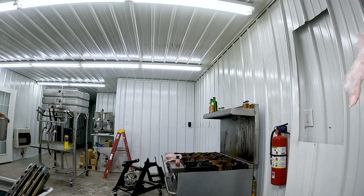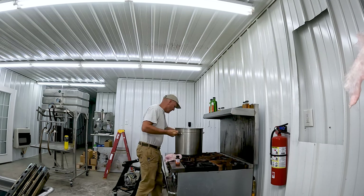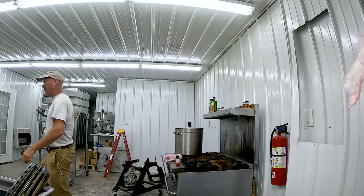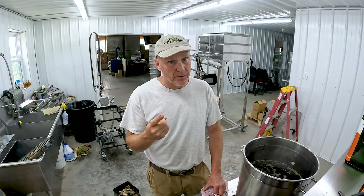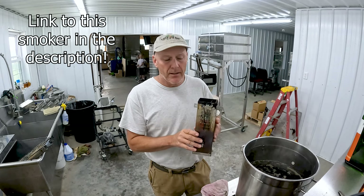To make smoked maple syrup you need two things: one, you need maple syrup, and two, you need smoke. The way I'm going to generate the smoke is through a smoke generator that I bought online from a company called Smoke It. It's a nice generator and it works really well.